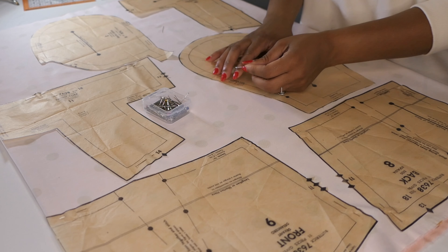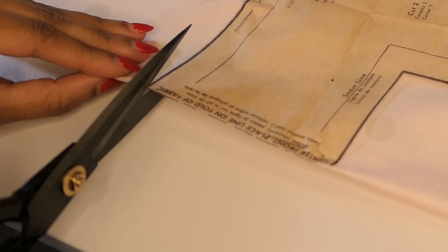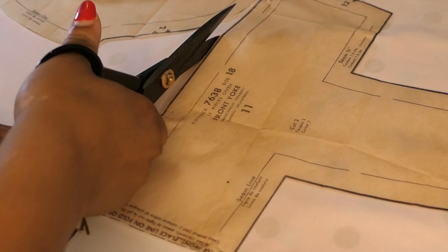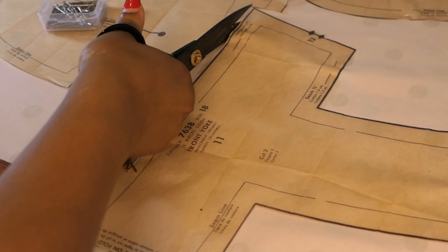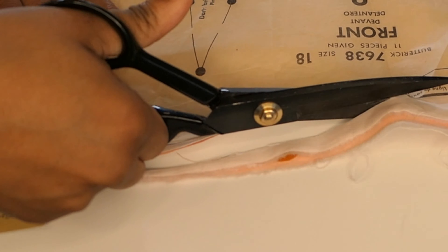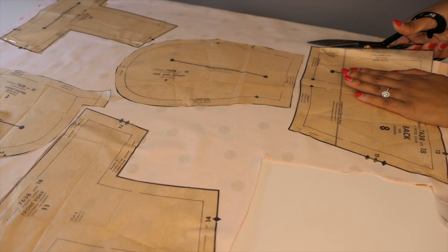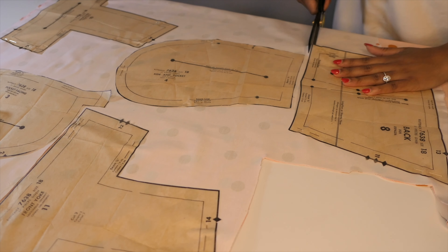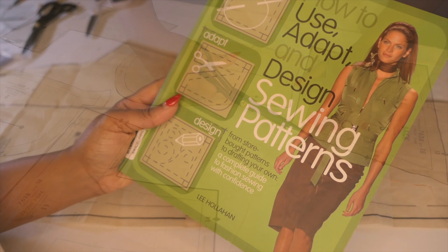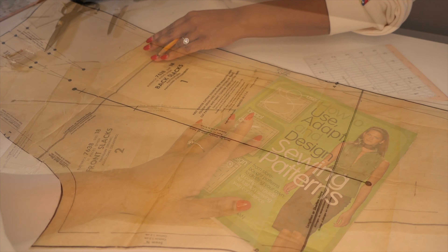I definitely think this project can be completed in a day as there aren't very many pattern pieces. So I laid them out and proceeded with getting them cut out. I have only once before made a pair of shorts, but I have never made a pair of trousers, so I think this will be interesting. I definitely want to get the fit right. The fabric wasn't that expensive, but I did have to wait on the order to come from Mood and I definitely don't want to waste it.